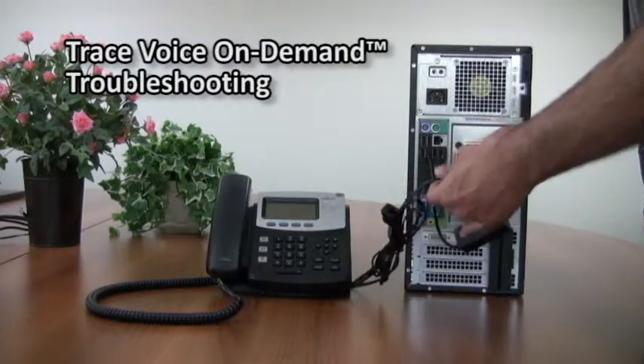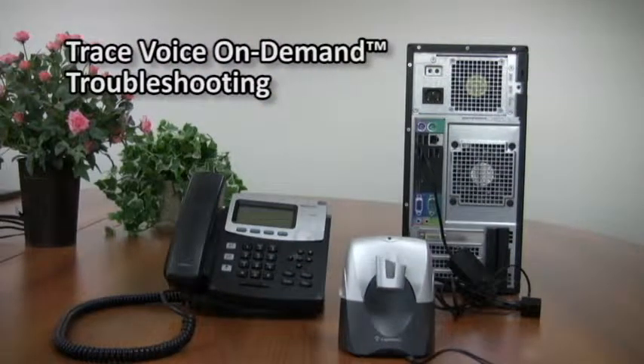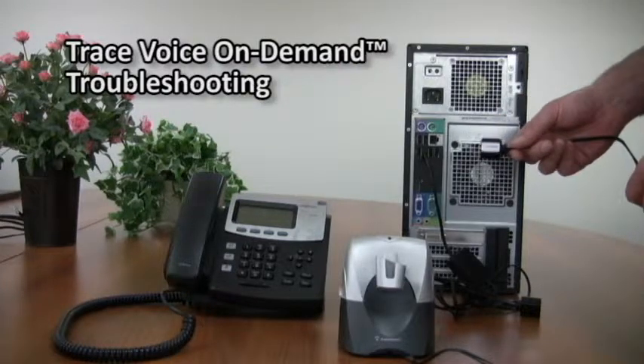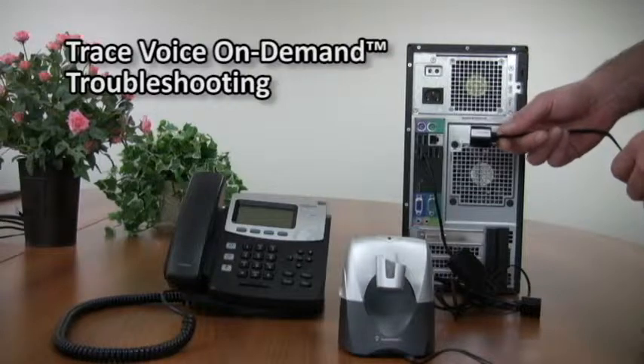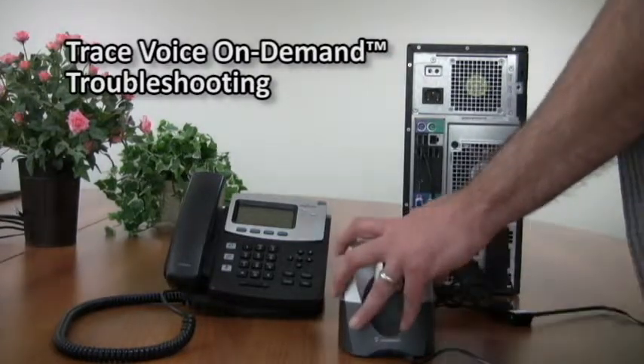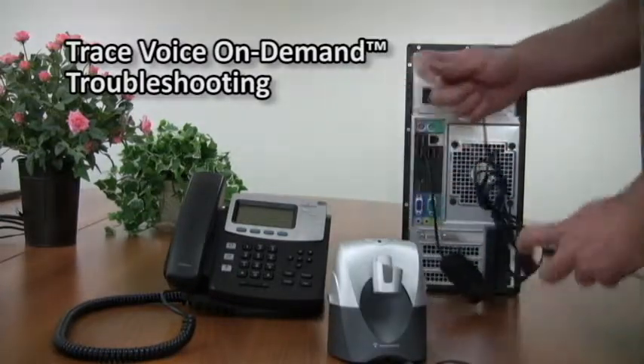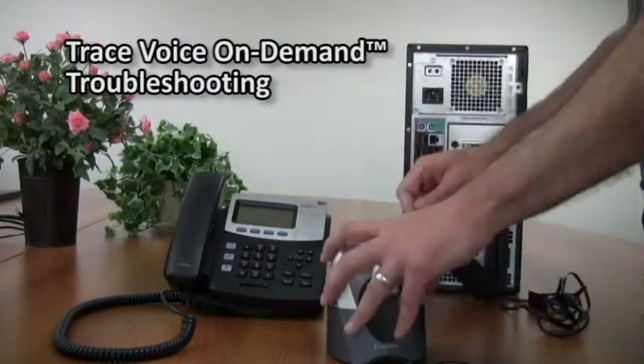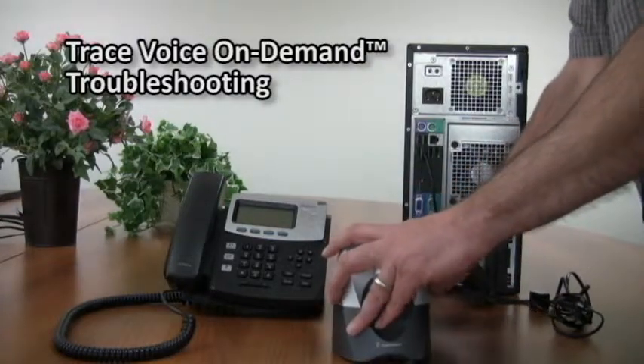There are certain states that require a disclaimer to be played to let the other party know that they're being recorded. Sometimes the disclaimer can play a little bit too softly, so the other party can't hear it. What you'll need for that is a disclaimer kit, which you can see here. Once again, this is not part of the standard kit — you can call support to order it. To set it up, simply disconnect your base from the line, plug in the disclaimer device, then reconnect the cable where you took it from.